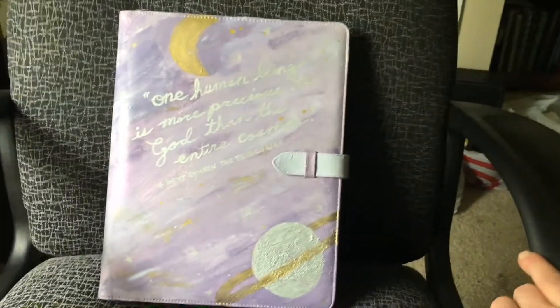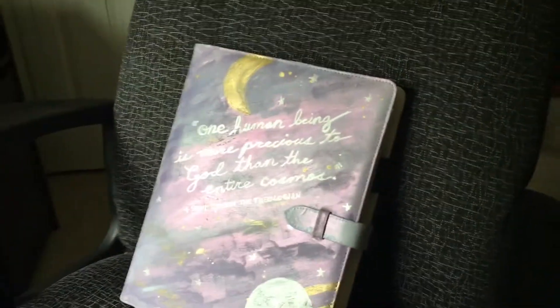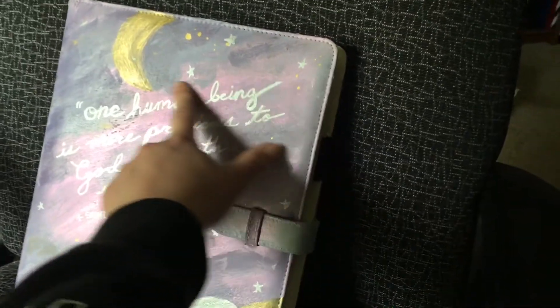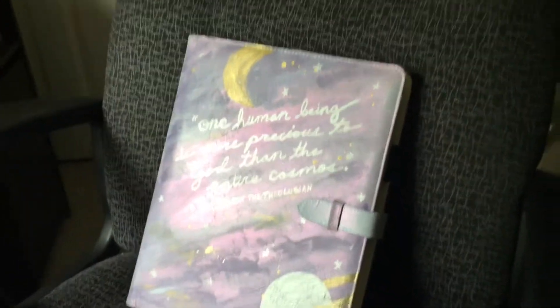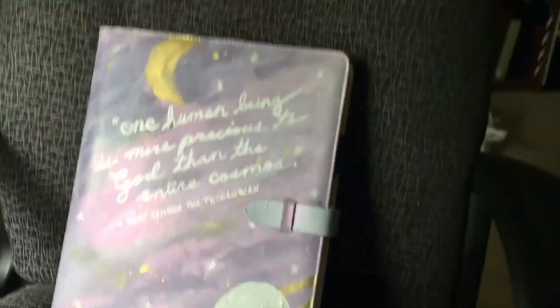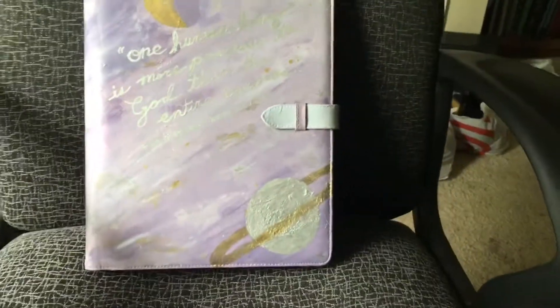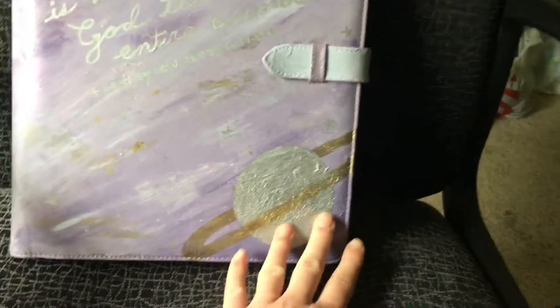I ended up doing kind of like what I did with my Happy Planner cover and added a little bit of old eyeshadow that I never wore and never will. I mixed it into the Mod Podge and it was like more of a shimmery pink, and I felt like it worked really well. So I obviously went with kind of a galaxy theme.